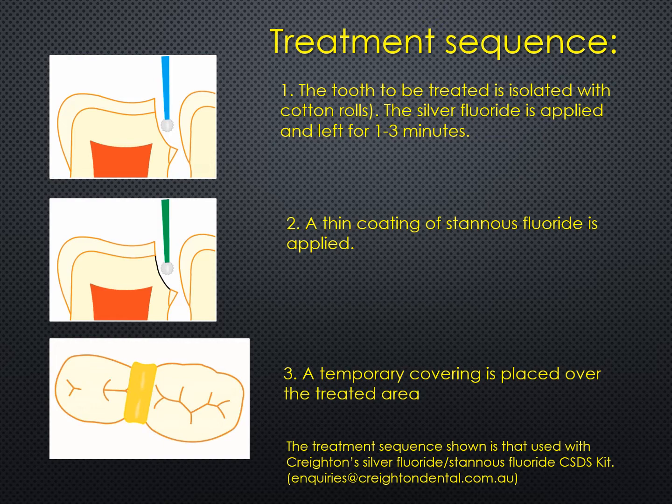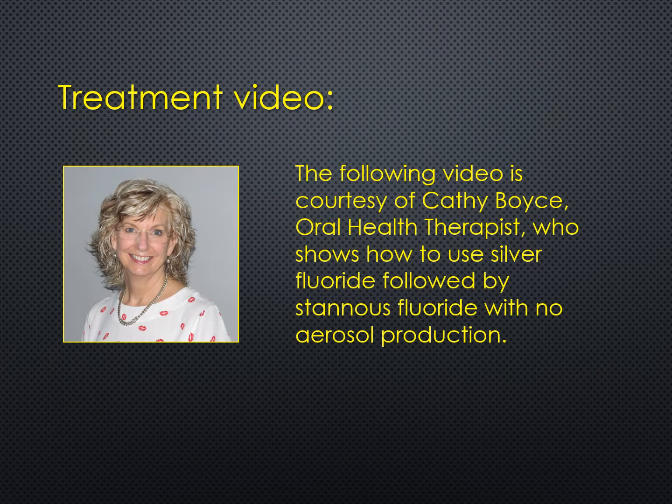Now let's go through the treatment sequence — it's quite straightforward. A tooth to be treated is first isolated with cotton rolls, and the silver fluoride component is applied with a tiny brush called a micro brush and left there for one to three minutes. After that time, a thin layer of stannous fluoride is applied, and finally a temporary — and I stress temporary — covering is placed over the area to exclude saliva. This is done deliberately to allow the reaction going on underneath to go through to completion without any dilution factor. Here is a treatment video courtesy of Kathy Boyce, an oral health therapist, showing how to use silver fluoride followed by stannous fluoride with no aerosol production.